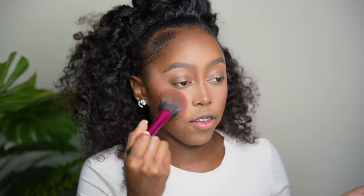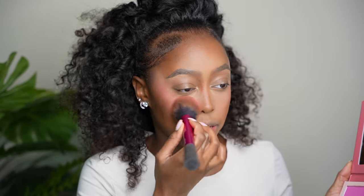Now I'm going to go in with blush — Juvia's Place Blush Volume 4, using the Real Techniques Blush Brush. This is my favorite blush of all time. These two shades are literally the best combo. I'm going to go in with the lighter one and focus that on the front part where my concealer is. I love blush, blush loves me. I will never, ever in my life have blush blindness.